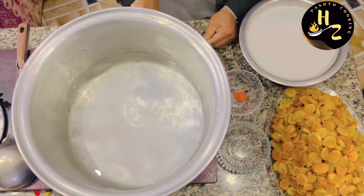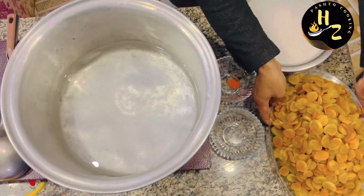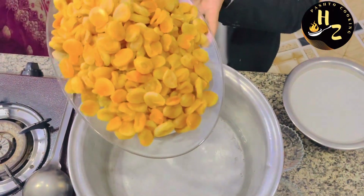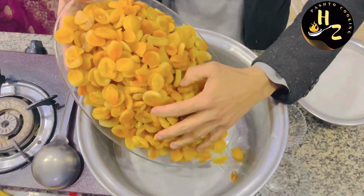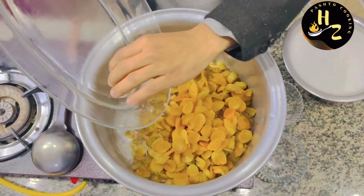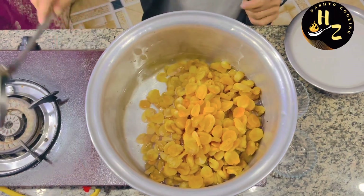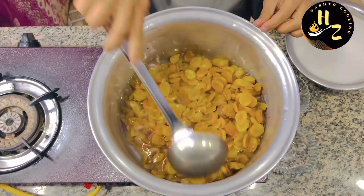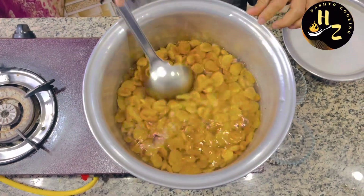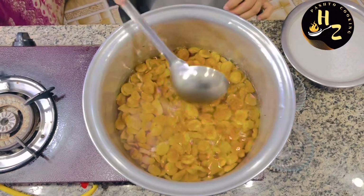I'll use 1.5 liters. I am going to put it on the table. I am going to put it in a bowl.